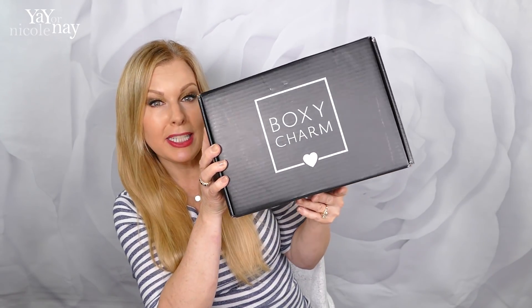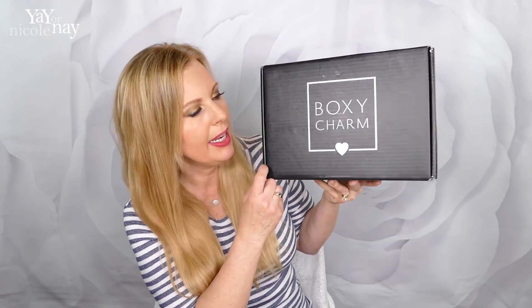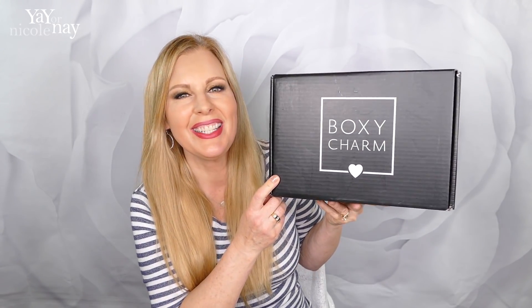Look, it's a giant Boxy Charm. No, it's actually Boxy Lux. This is way bigger, as you can see by the size of it compared to my head, than a normal Boxy Charm.